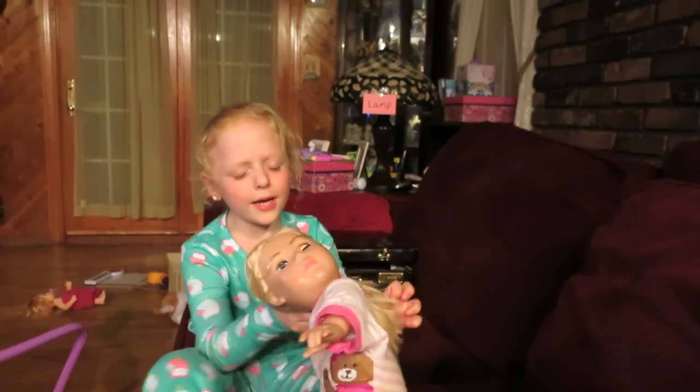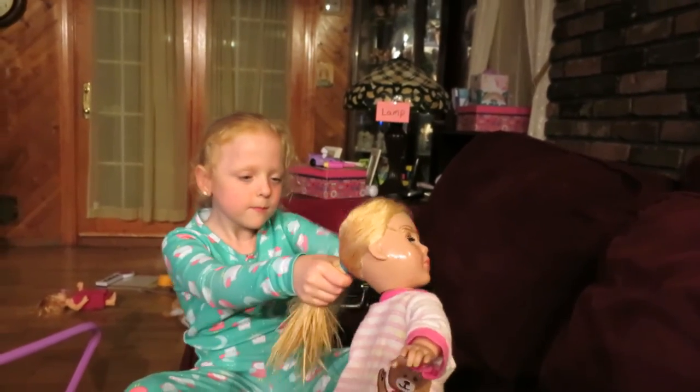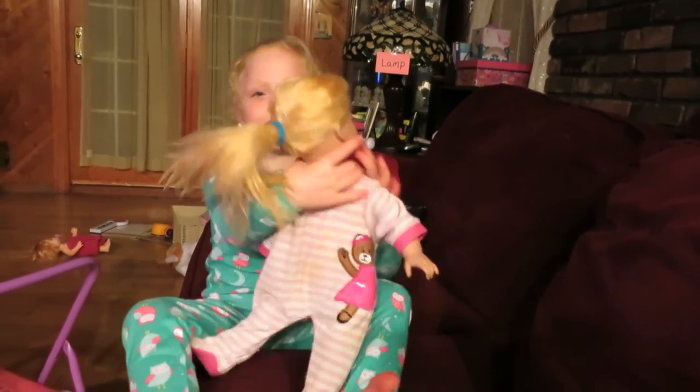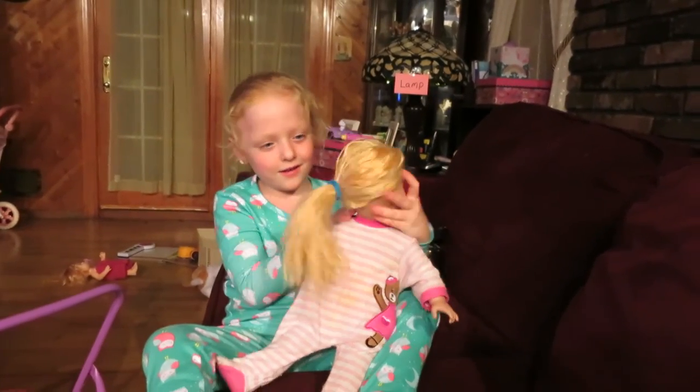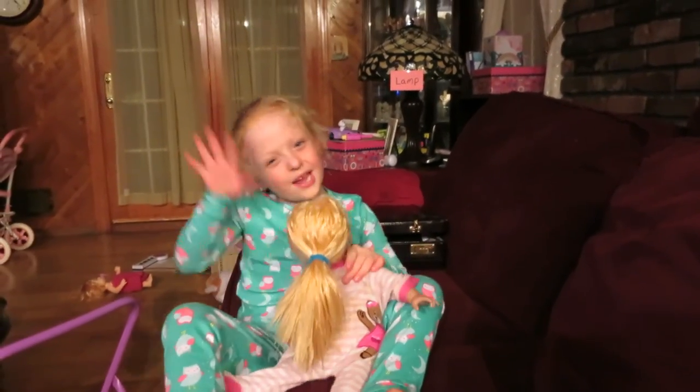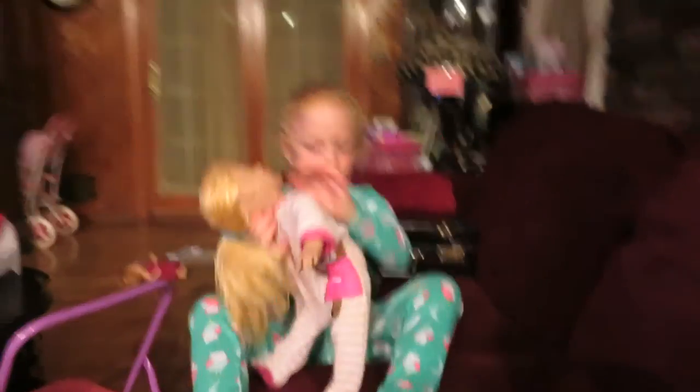You're going to be amazed. And look. Wow. Nice job. That was great, Violet. Bye, Ariel. Bye bye. Bye.